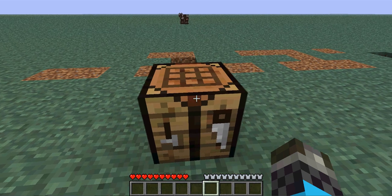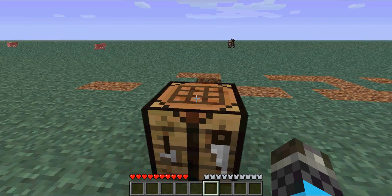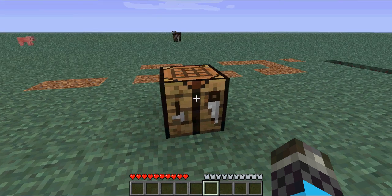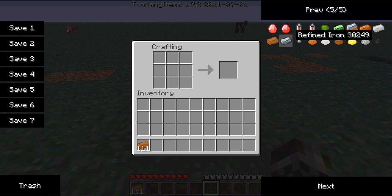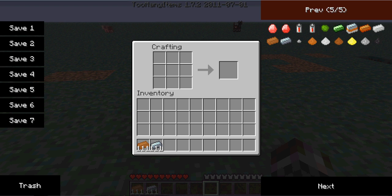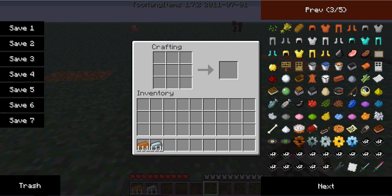Hey, this is Lord Shining here and I'm going to show you how to make all the cables and make an efficient solar setup including the new recipes. So first, all the cables we're going to make: copper cables, iron cables also known as HV, glass fiber cables, and gold cables.